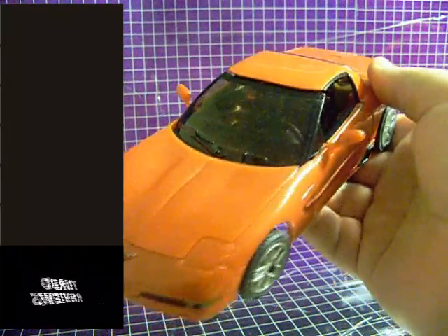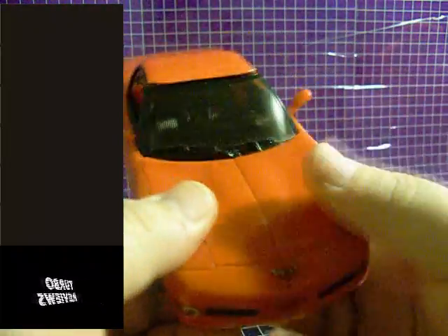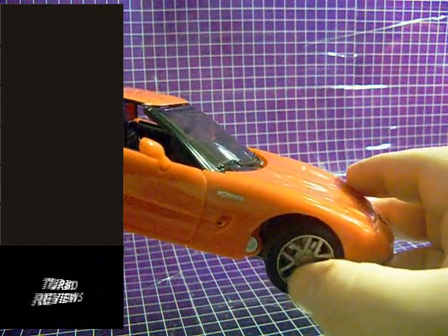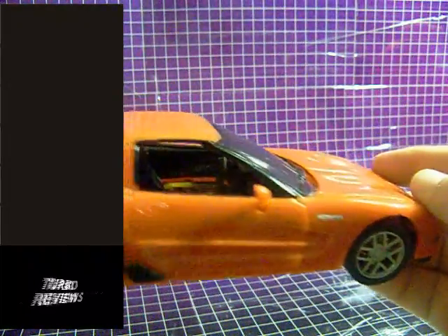Swerve has real rubber tires on his wheels, and the front ones are on the same axle so they rotate in conjunction with each other, just like a real car's would. He has a tremendous amount of interior detailing — rear view mirror, dashboard details — and even the side view mirrors have silver paint apps on them, which is a nice touch.